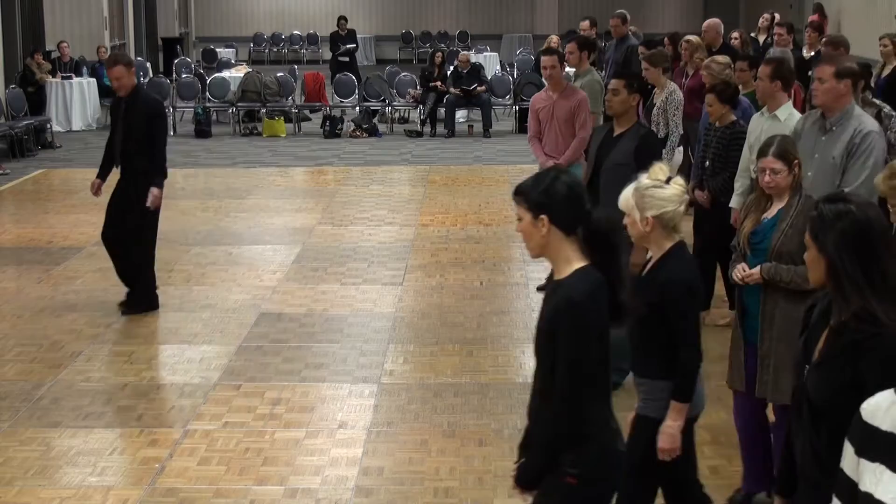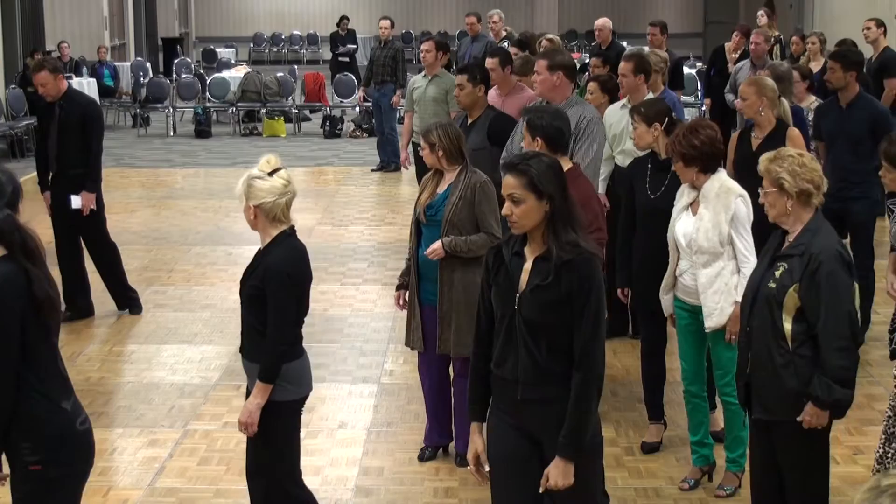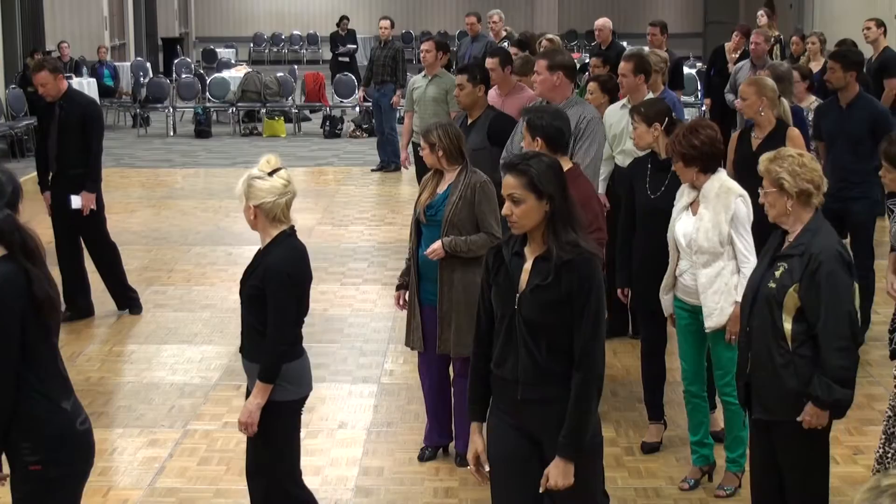We're going to start to the diagonal and just spread out a little bit here. We're going to start with the right foot and feel the energy from the feet and lower core initiate into our triangle.